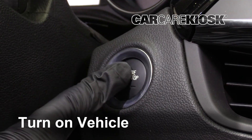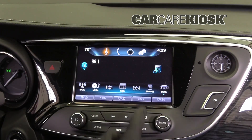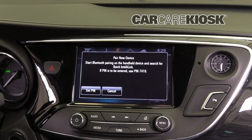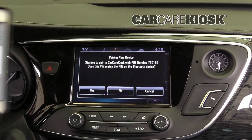Turn the vehicle to the accessory position. Navigate to the Bluetooth Sync menu. You should receive a message confirming the connection on your vehicle.